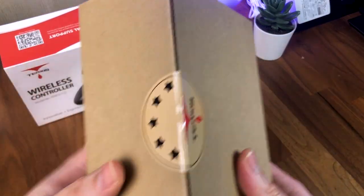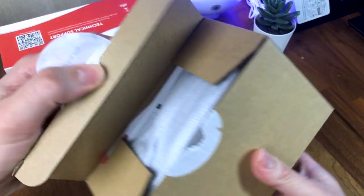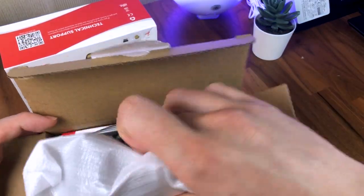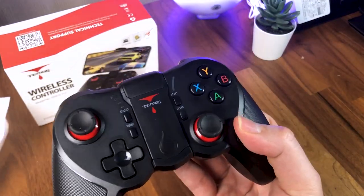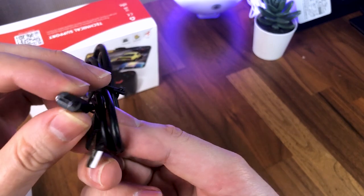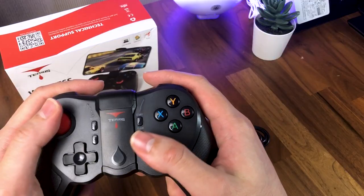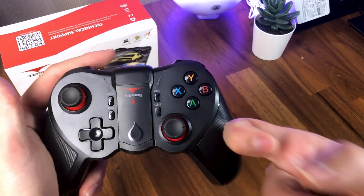My first impressions when unboxing the T12 wireless controller was that the packaging was fairly simple, with absolutely nothing fancy to the unboxing experience. But any additional packaging cost will end up increasing the price. Upon taking out the controller, the micro USB cable used for charging, and the very detailed user manual, I was surprised at how solid the controller felt.